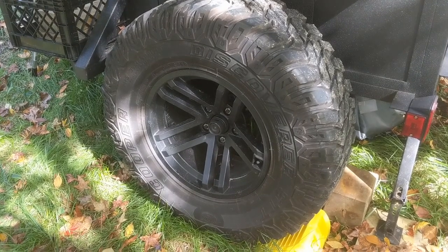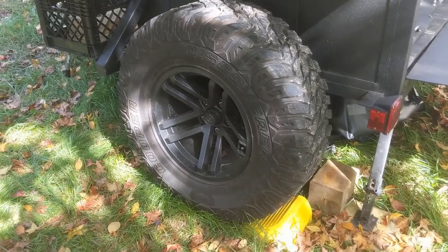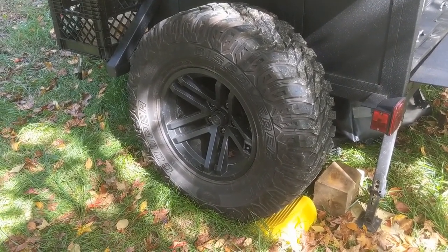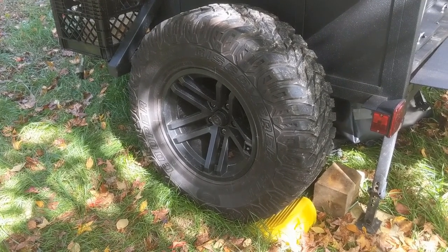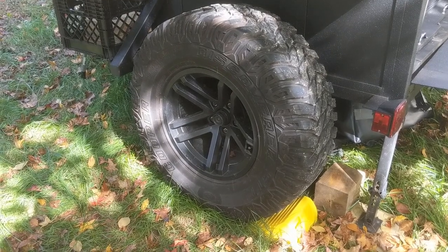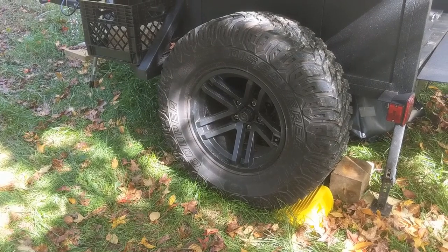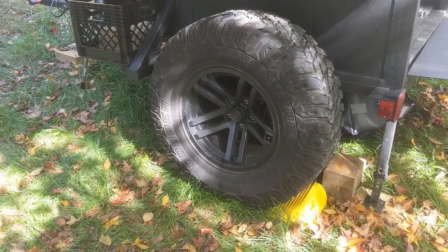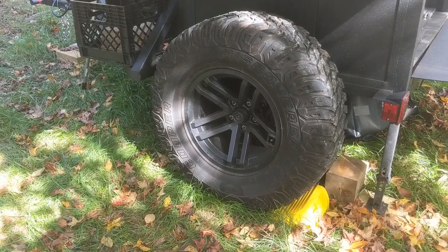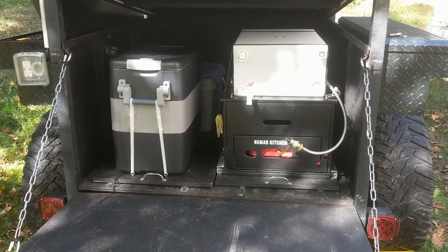The tires are 35-inch Cooper Discoverer tires mounted on five-lug Jeep rims. My buddy Steve who runs Great Lakes Overland Trailers is a Jeep guy, so he does all his stuff with Jeep running gear. I may convert it to a six-lug Toyota-style setup with tires matching my truck. They'll be a little smaller and I'll lose some ground clearance, but it'll look more uniform — and plus I'll always have a spare out on the trail if I get desperate.